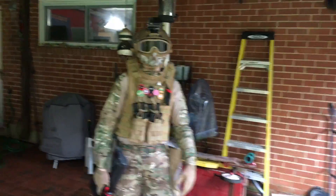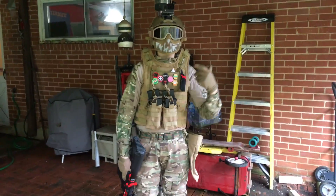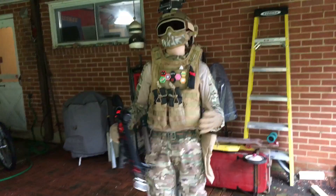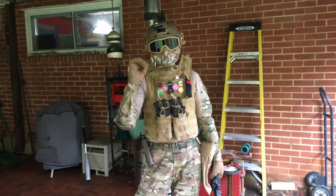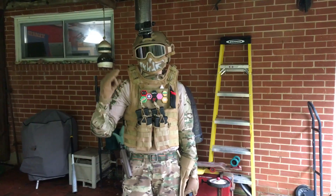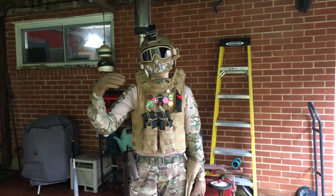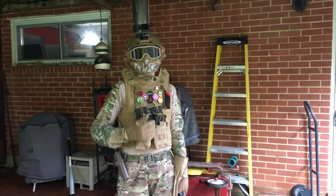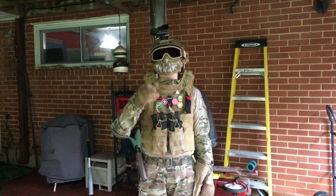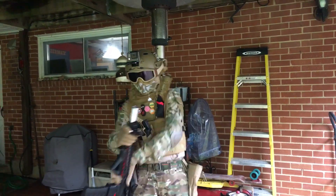Hey, what's going on guys? Quicksilp here and today I am doing an updated loadout video — basically a lot of stuff has changed. Before I start the video I want to give a shout out to Gamers Lives — I guess it's Gamers with a Z and Lives with a Z. Capital G, capital L, go check him out guys. He just got sponsored by Airsoft Megastore, and I'll put it in the description.